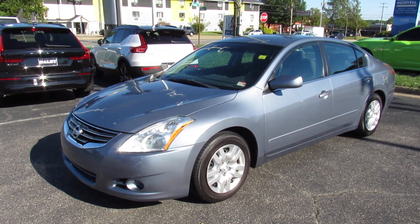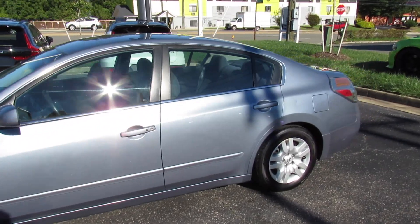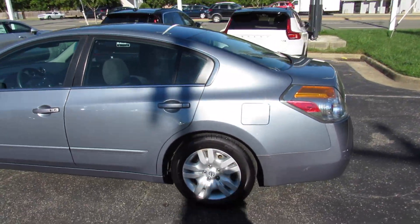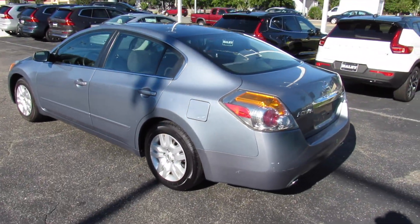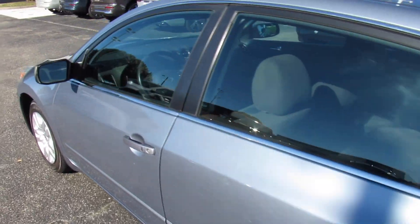Hey guys, it's me Jake from Jakeman 21642. Today I've got a video for you of this 2012 Nissan Altima. This one is just a standard 2.5 S model. As you can see, this one is finished off in a gray exterior, and it really does look good on the vehicle.